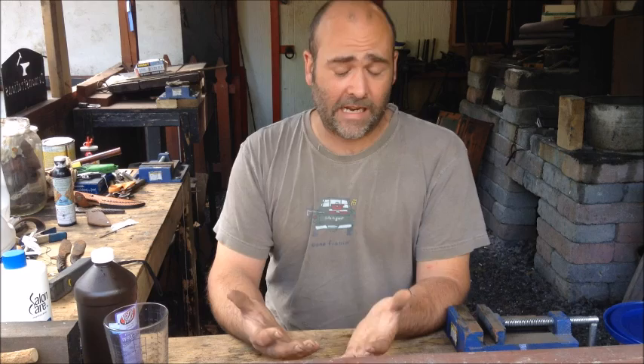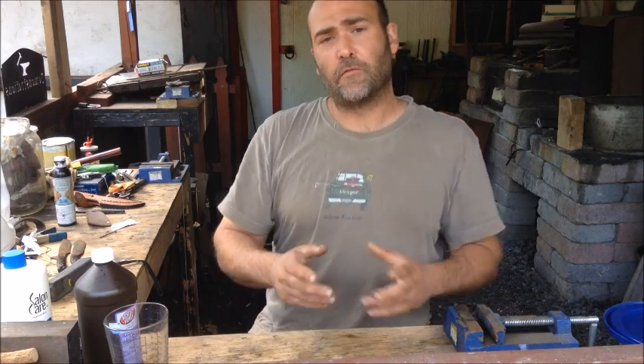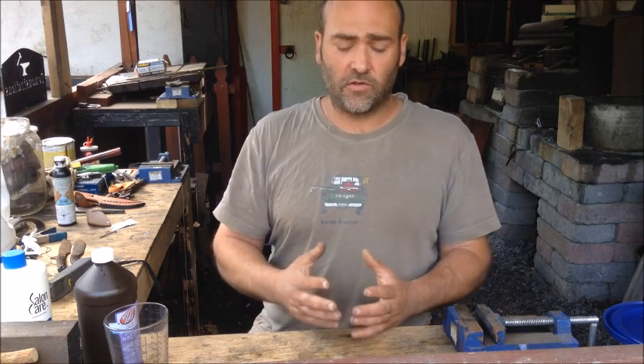Right now I'm waiting for my solution to become non-effervescent — I want it to basically go flat, like flat cola. The reason I want to do that is because we don't want any bubbles to form on the surface of our knife blade when we're etching, or we're just going to get an uneven etch. So do yourself a favor — allow it a couple of hours to settle down for all the reaction to actually stop.